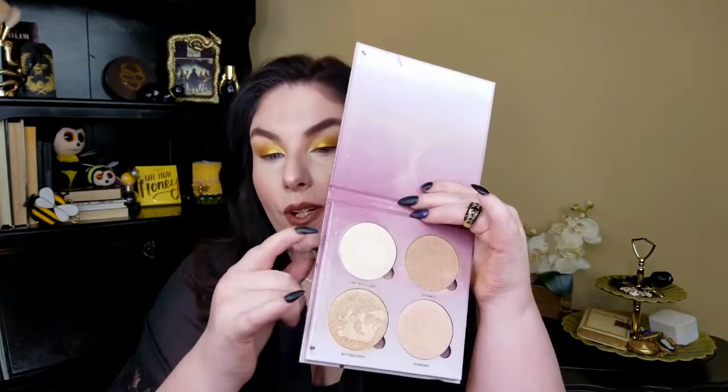I'm going to jump off camera and go ahead and put on some liner and mascara and finish up the face — lips and all that — and we'll come back and really talk about this palette. Okay, I went ahead and did my face makeup: highlight, contour, blush, bronzer, and lip. For highlight I used the ABH Sugar Glow Kit in the shade Marshmallow, right here, because it has a kind of canary yellow shift that ties in nicely with the eyes.